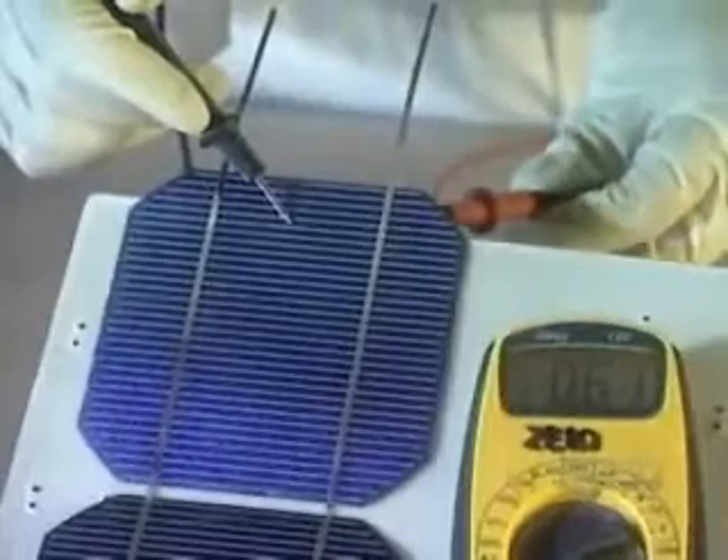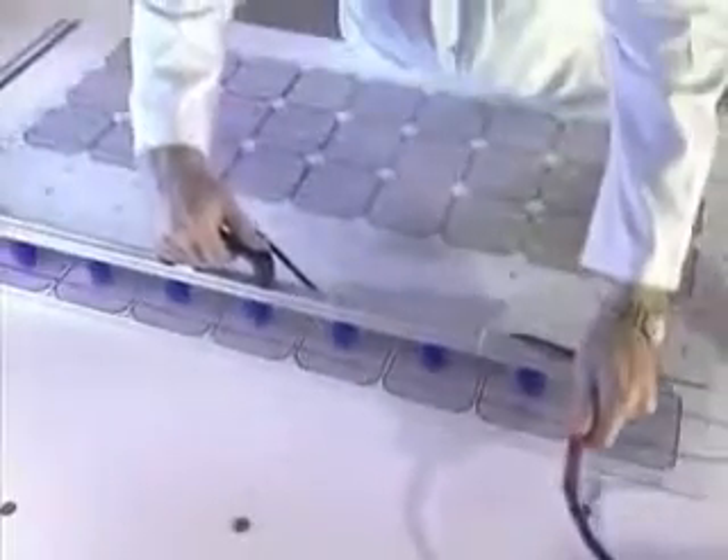Using a voltmeter, the voltage of each module is verified. At this stage, it's easy to remake a solder connection if there's a problem. If the voltage is adequate, they use suction grips to make handling of the nine rows of modules easier and to keep them clean.